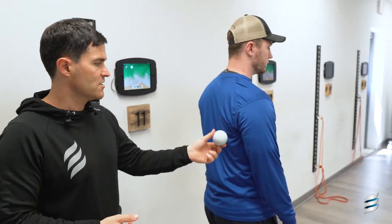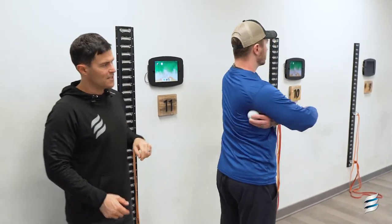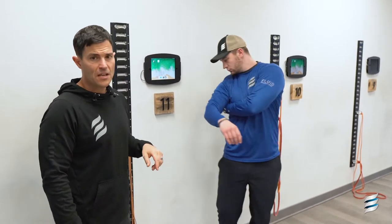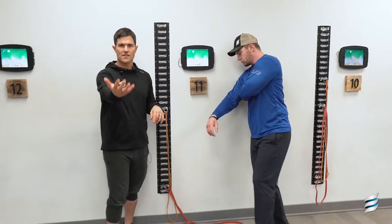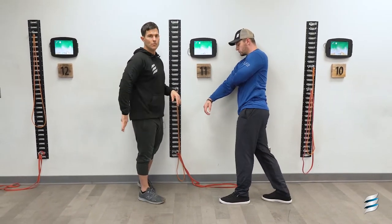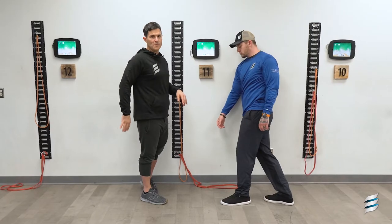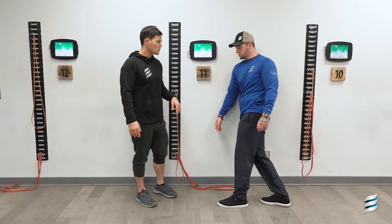We're going to use a lacrosse ball to get the release to occur. So he's going to take that ball, place it underneath the shoulder blade, and it may take you a while to find it. But if you're on the muscle, you'll notice that it's going to inhibit you from lifting the arm up. Also, if you pull your arm internally and pull it back, you'll feel the muscle bulge, so you'll know you're on the right spot.